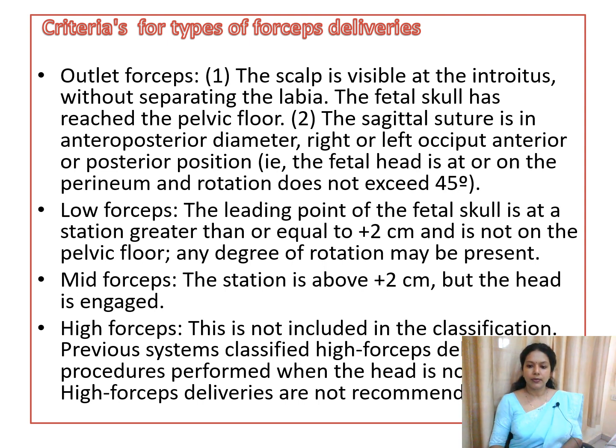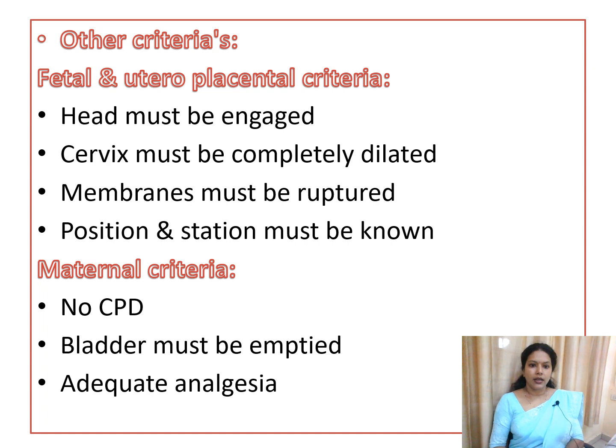For mid forceps, the station is between zero and plus two but the head must be engaged. High forceps — where the head is not engaged — is no longer practiced today. The criteria for forceps delivery include: the head should be engaged, the cervix should be fully dilated, the fetal membranes (amnion and chorion) should be ruptured, and you should know the position and station of the fetal head.